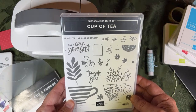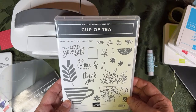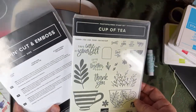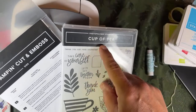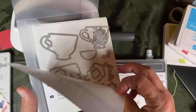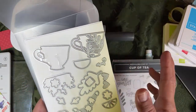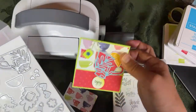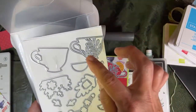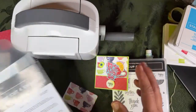Hello crafty friends, this is the Paper Chef here. Welcome to part three of my Cup of Tea workshop series. In this series we work with the bundle called the Cup of Tea bundle. It includes the stamp set and these teacup dies. Today we'll be doing a sticky note holder project and we're going to be using these teacup dies and some adhesive sheets.